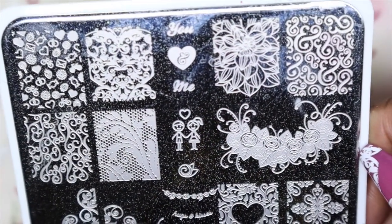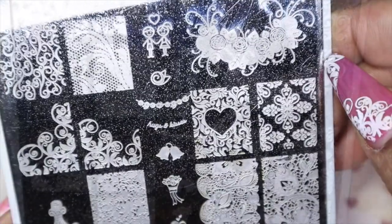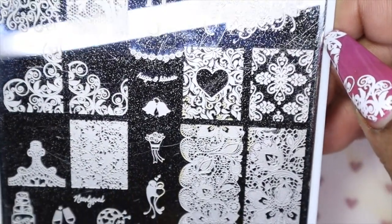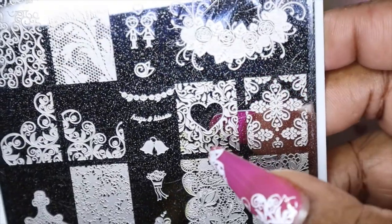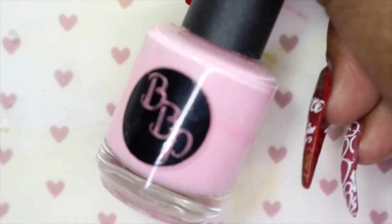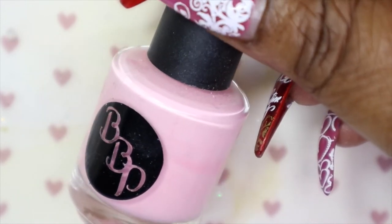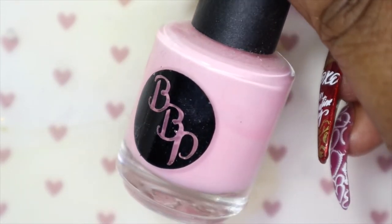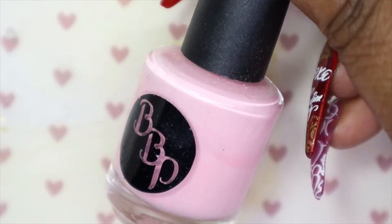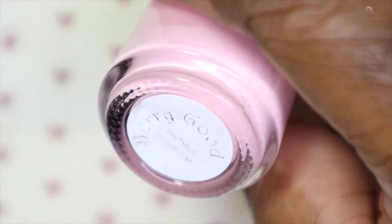So for the stamping design, I will be going in and using this plate — I actually used this plate in my prior video, which I'll have linked in the cards. This is my You Are Beautiful Number 15 stamping plate. I just love the images on this plate and I really want to use this image on the silver. For the stamping polish, I will be going in and using this one by BBP — Bad Bitch Polish. Yes, that's the name of the polish. Unfortunately the lady that used to make these polishes doesn't make them anymore, so this was an indie brand. This one works as a regular polish and a stamping polish. The name of this polish is A Berry Good, and it just goes with the pink and silver theme that I was working with.